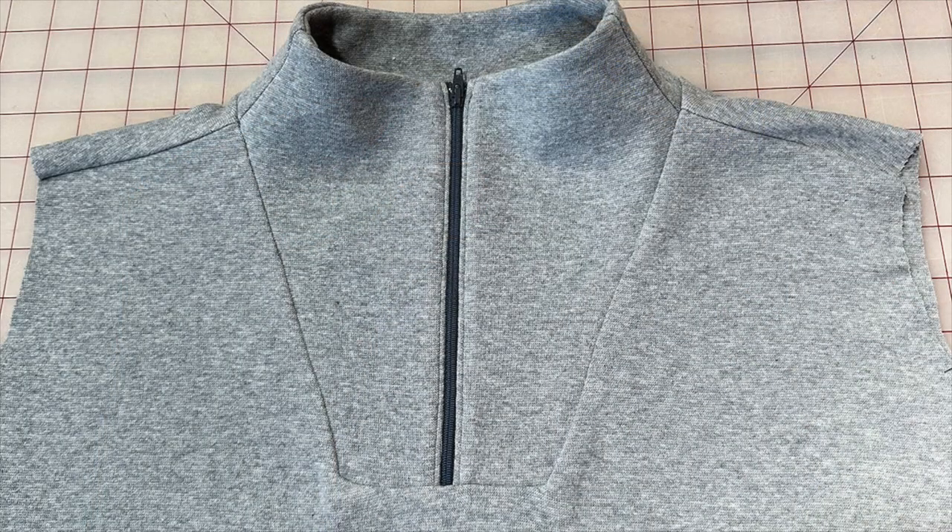Once you give everything a good press, your View A Hive Pullover yoke should look something like this. You can head over to allyolson.com to check out the Hive Pullover sewing pattern.